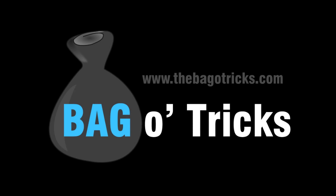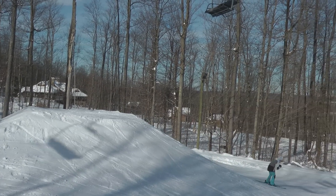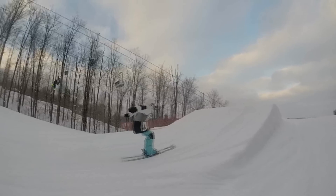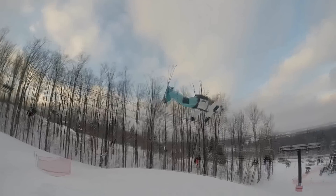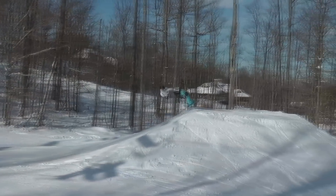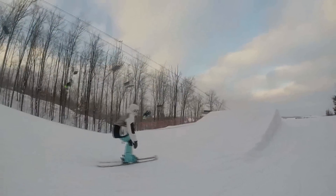What up guys, welcome back to the Bag of Tricks. Today we're going to be learning the backflip. So up until this point I've been kind of going in order from easiest to hardest tricks, and the backflip is kind of out of order. I would not suggest learning it if all you can do on a jump is a 360, but it's a super cool trick and I think a ton of people want to learn how to do it, so I figured I would give you a few tips.